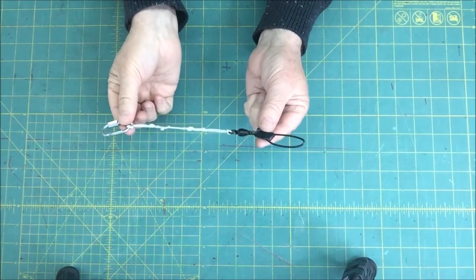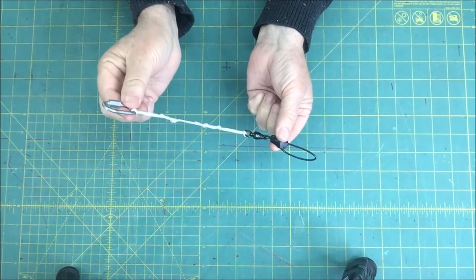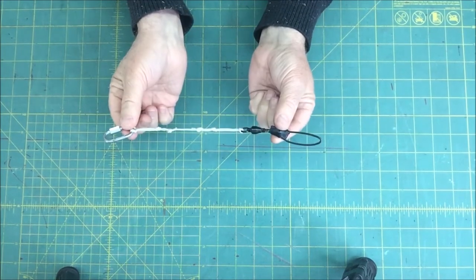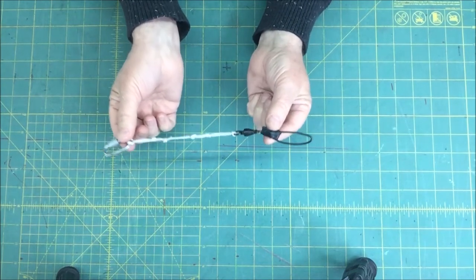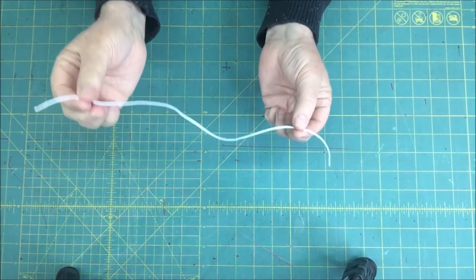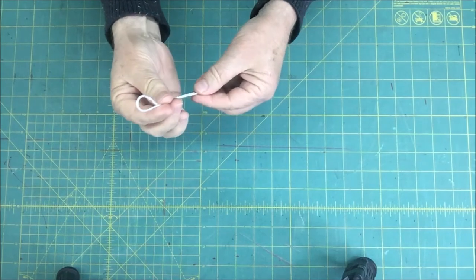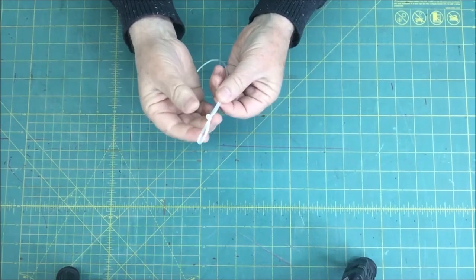Now on to the short line. This is a small line that has a swivel on one end and a d-ring on the other, and it's what will connect to your vehicle. I like to make it as a separate piece — you can often reuse this section, and it also lets you swap out the longer section depending on your wind conditions. Start with a 15-inch length of string, be sure to melt the ends, then go ahead and tie an overhand loop into each end.